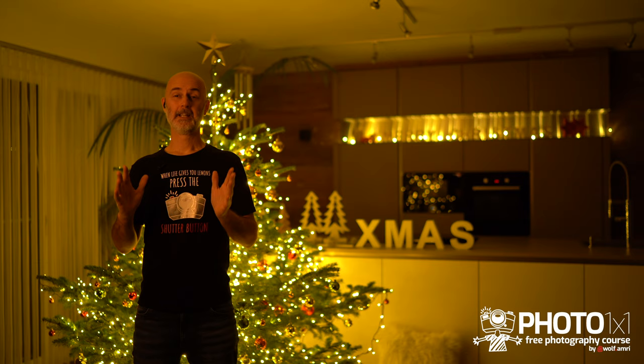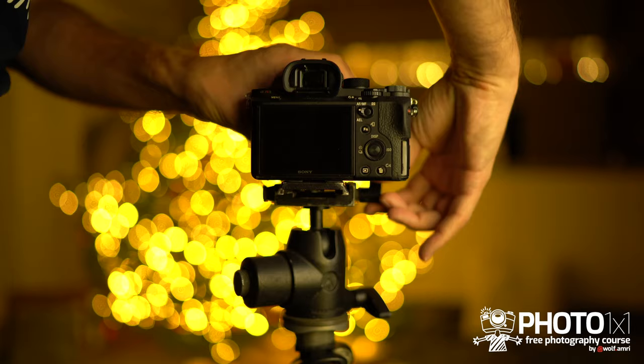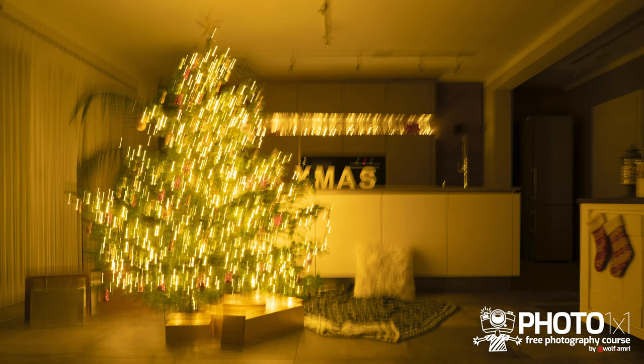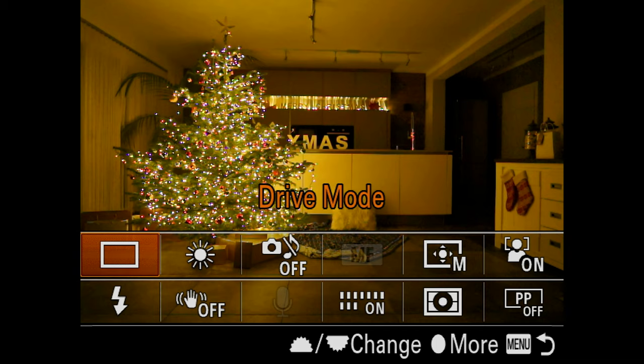Now it's time to get to the photography-related stuff. First, if you have a tripod, this is the time to use it. If you don't have a tripod, place your camera on something solid — a chair, a table, or a pile of books. Since we're going to use rather long shutter speeds, you don't want to touch your camera while it takes the image, as that might create motion blur. So set your camera to a two-second self-timer to avoid that.